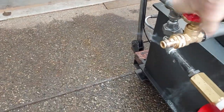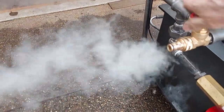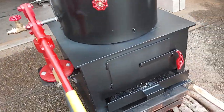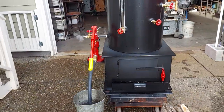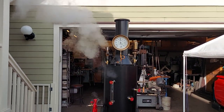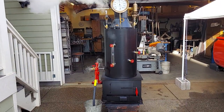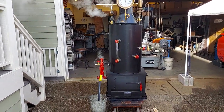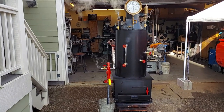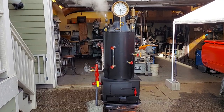This is your fill and drain here. You can blow down the boiler once in a while — once a week or so. And that's about it. Give me a call. It'll be up on eBay for sale — search for 'steam boiler off grid' and that will get you to this boiler. Thanks a lot, bye.